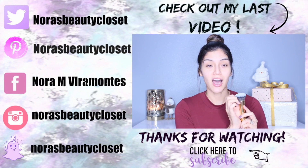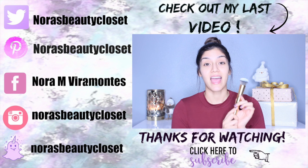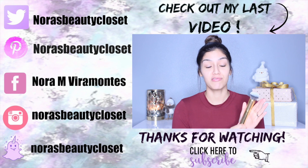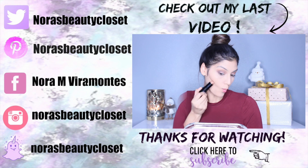The bristles are super soft, it feels very luxurious — I am just super obsessed with these. I haven't used them yet because I wanted to use them for the first time on camera so I could tell you guys what they are like and what they feel like.